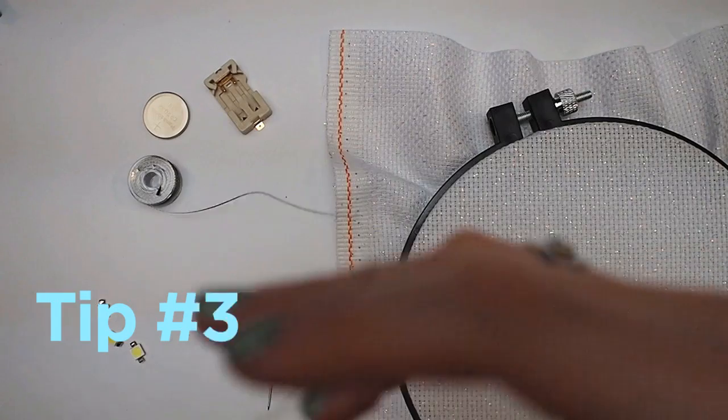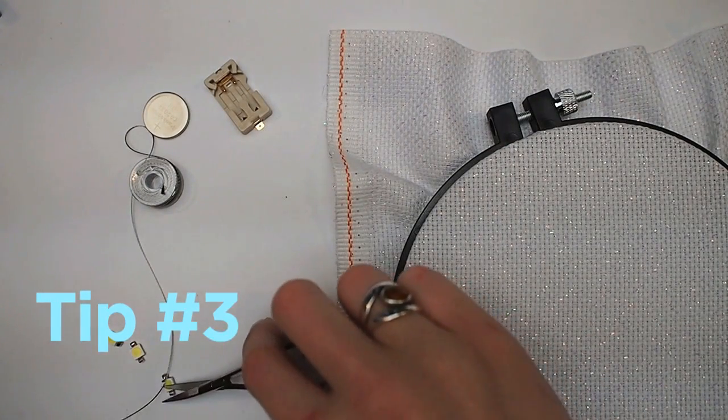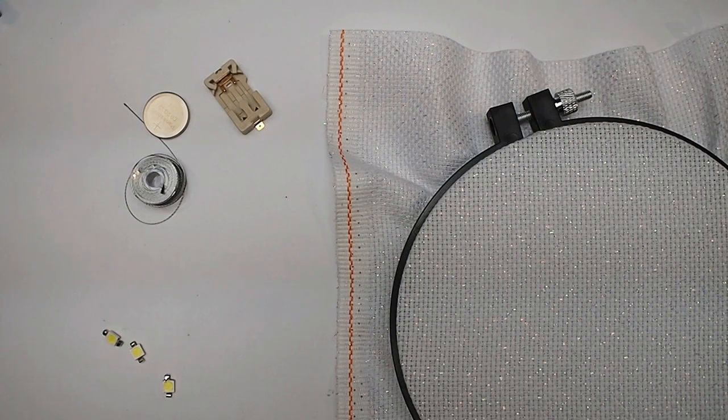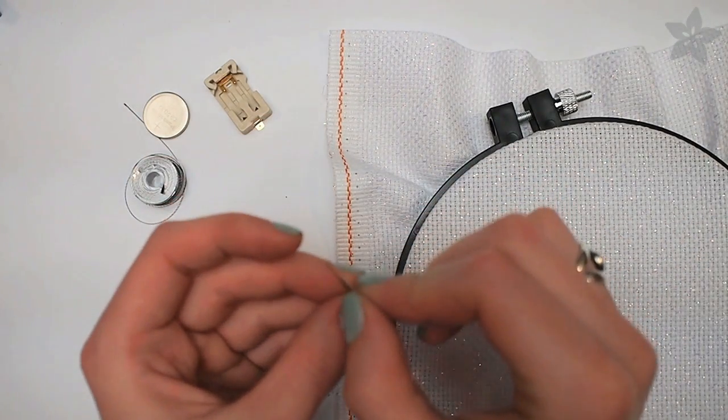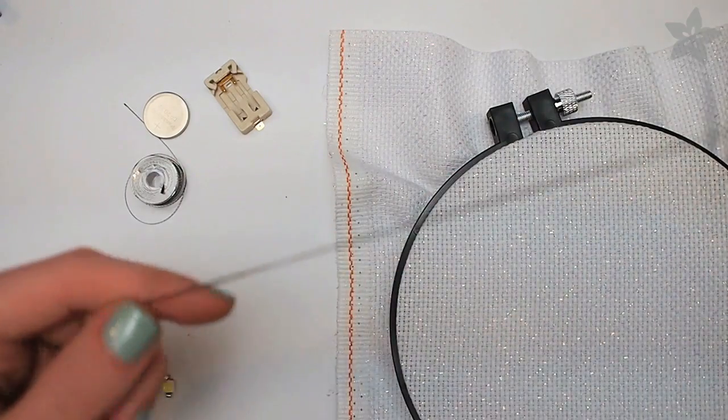I highly recommend using an embroidery hoop to stabilize your fabric, especially if you're new to sewing in general. It'll hold the fabric taut like the head of a drum, so all you have to worry about is where the thread goes. It's easiest to thread your needle when the thread has a clean cut edge that's been moistened a little bit.